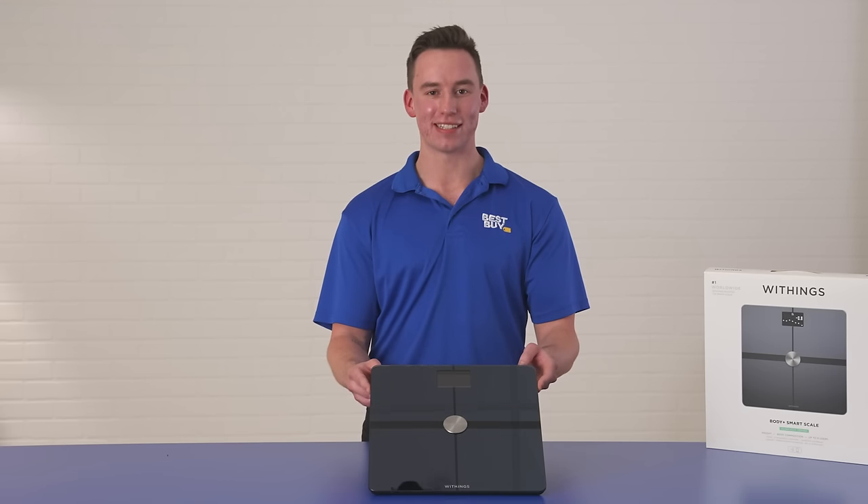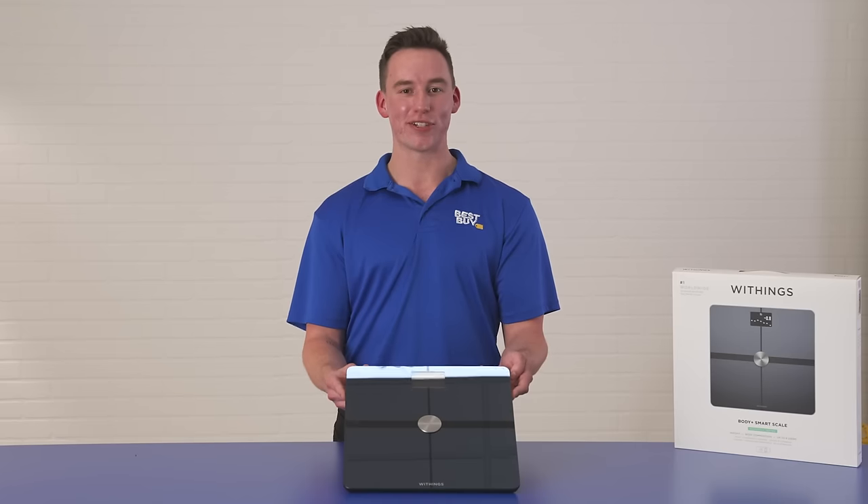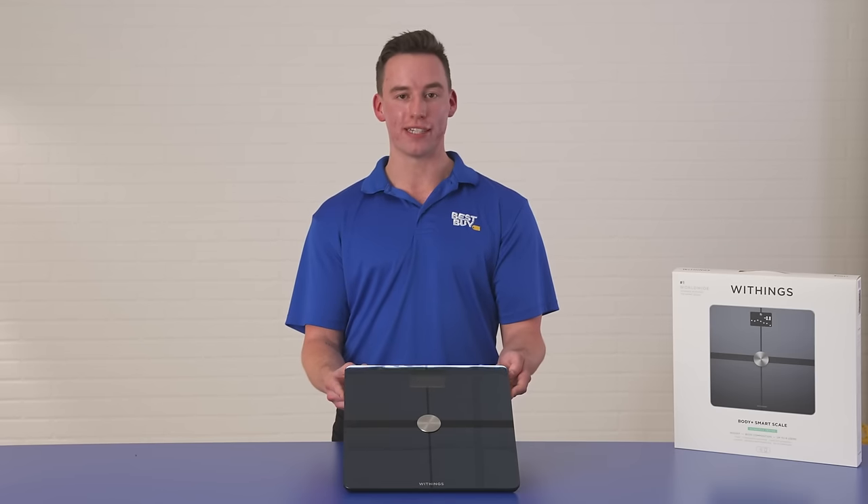The second feature that I love about this scale is the Bioelectrical Impedance Technology. Advanced sensors in the scale can compute my body composition using their exclusive algorithms. The third and final feature that I love is that it is paired with the HealthMate app, which will show trends, insights, and nutrition tracking to put your caloric intake into perspective for your health and wellness goals.